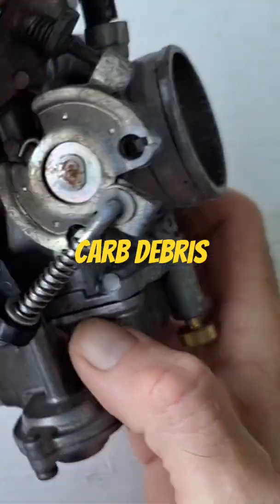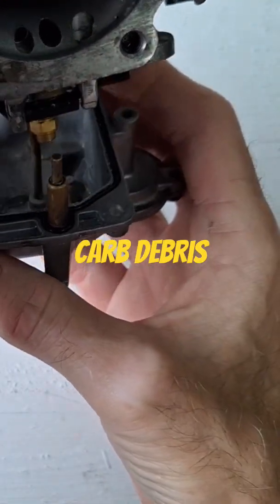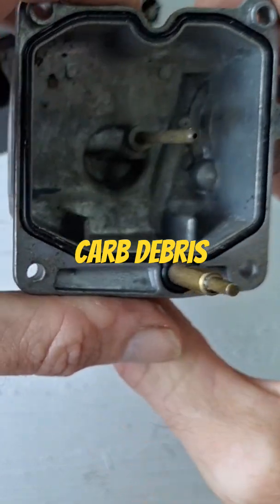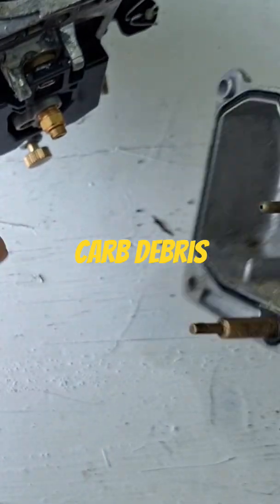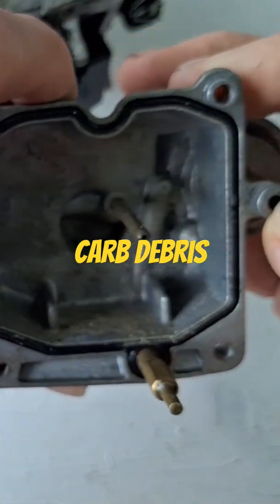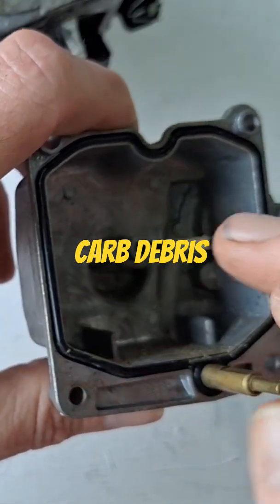Okay, so say you still have the carb on the bike — you got all the screws out, you're just going to drop the float bowl and look down in there and see what you got. Now this one's actually dirty from sitting out in the open. Well, it was in a box, but it's still been sitting on a shelf for probably two years.